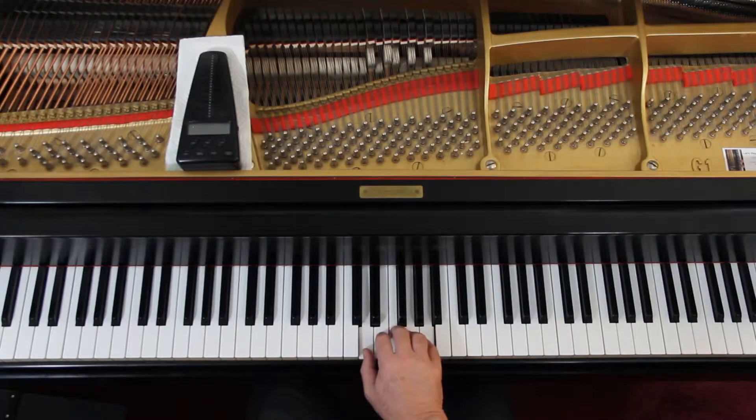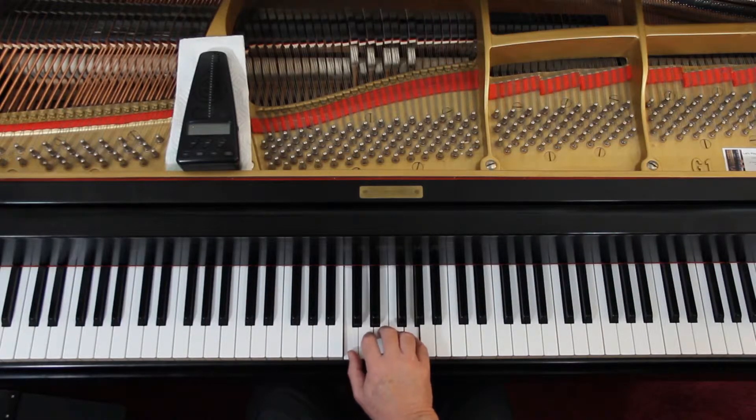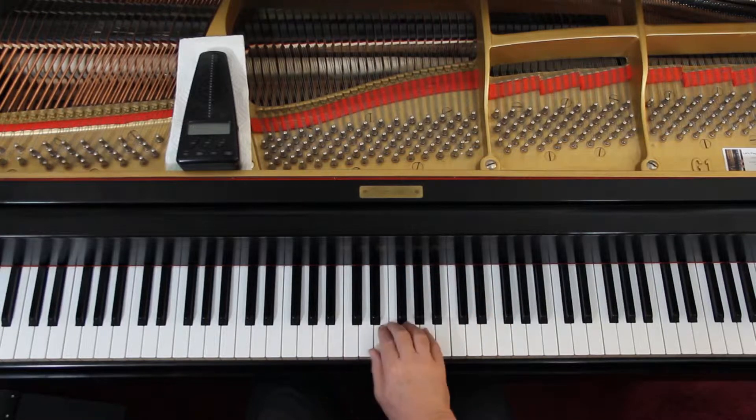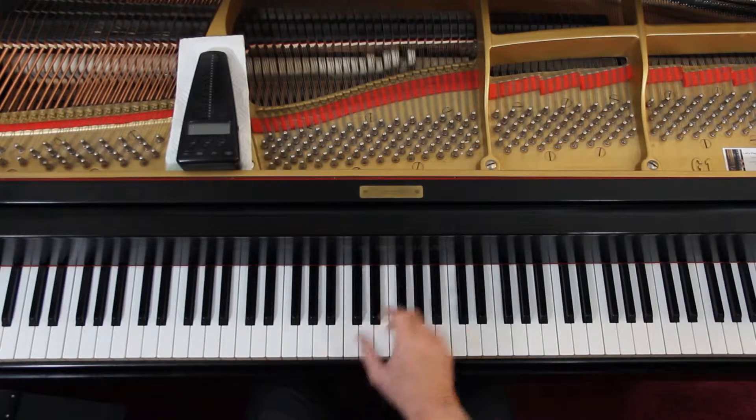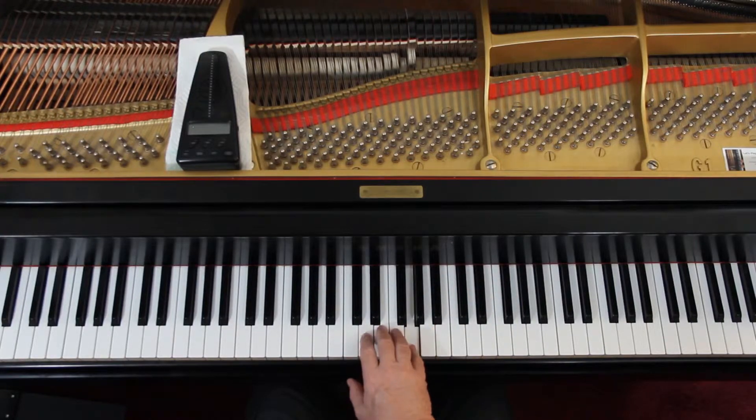Now you're in this position — we just changed hand positions. This is one way we do it. We went from here to here. So in the third line you're starting here, and then you reach down, then the hand repositions. For the rest of the line you're there. And then the last line: a G, a couple of D's, and an F, and then you've got the rest of it. That's the fingering and the notes.